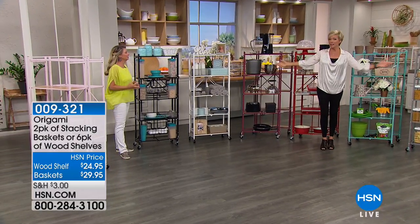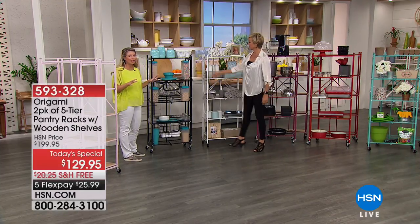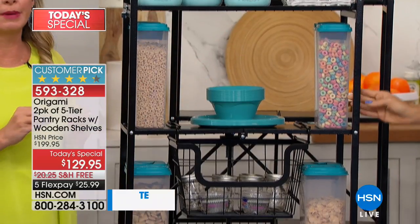Again this is the array of colors. Please, if you want turquoise, I'm told 500 left for the day. Remember all the Origami matches back to other Origami — so if you have the black in another one, if you have the turquoise in another cart, if you have red, it's all going to be perfect.